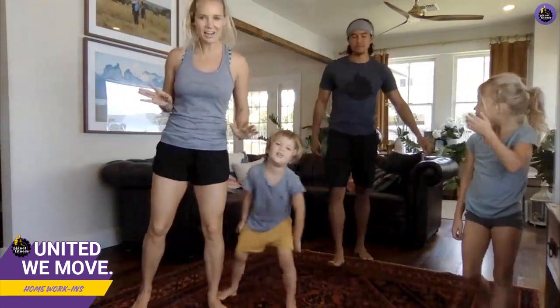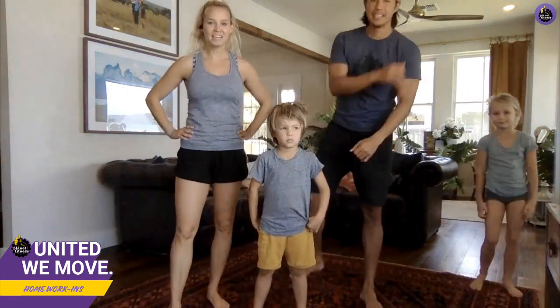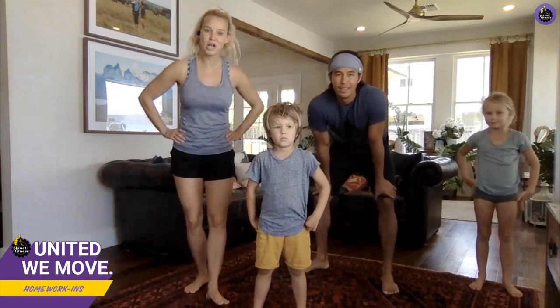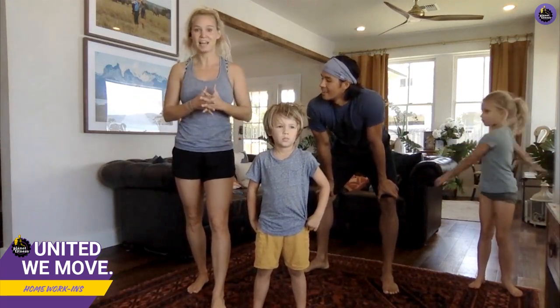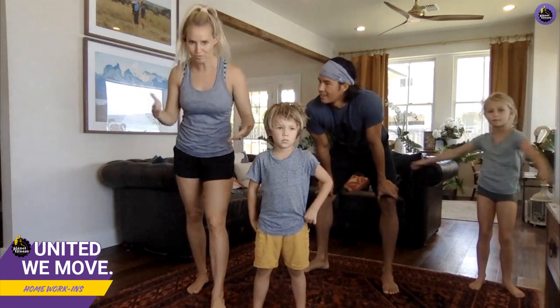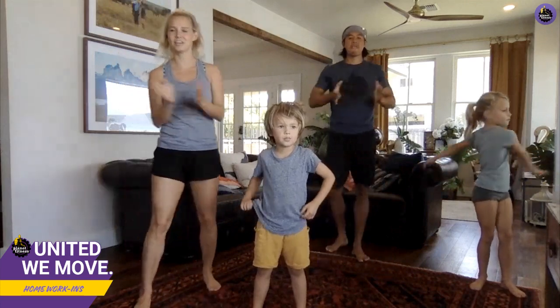Before we get started, if any of you have any fun videos or photos you'd like to share, please tag us, use Planet Fitness, and use the hashtag United We Move. All right, you guys ready to get started? Let's go!